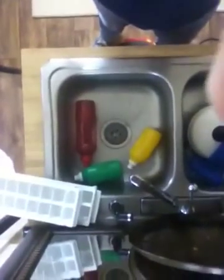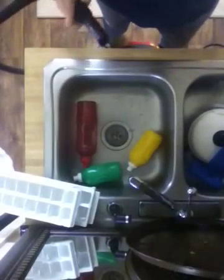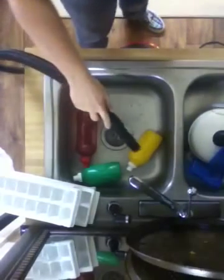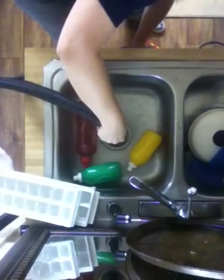Alright, so this is the answer to the question whether or not you can unclog a drain with a wet dry vac. We shall see. I hope this works.